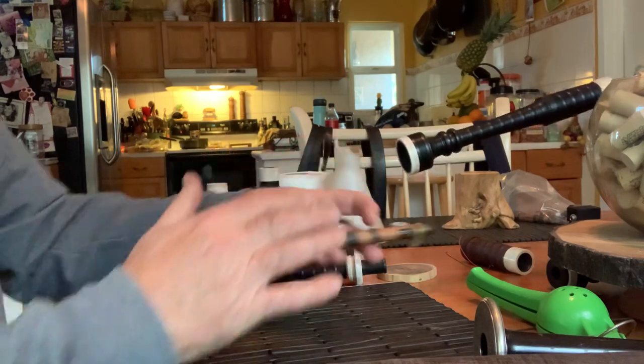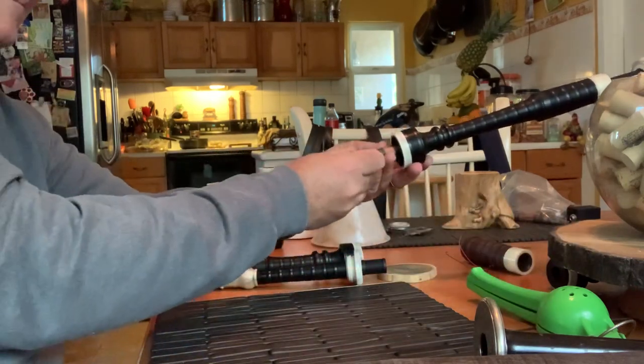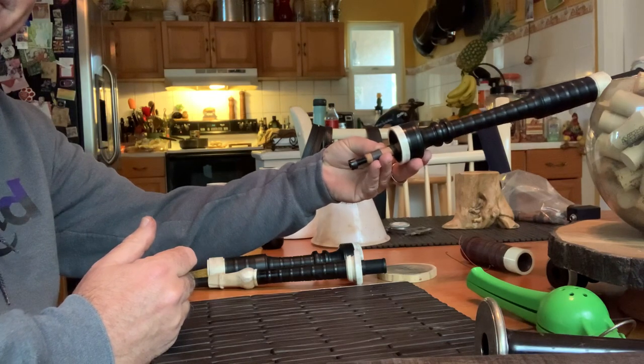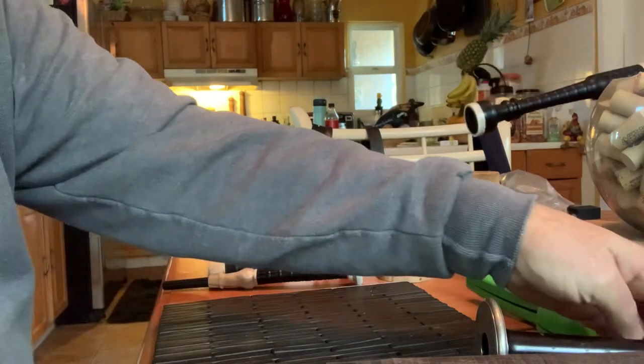I'm going to get a new assistant if you can't hold that steady — put it back in there, hold it steady. Not as good as the old three McDougall chanter, okay.